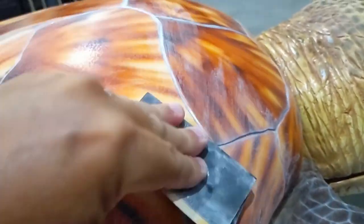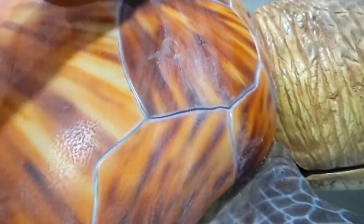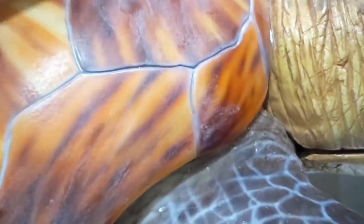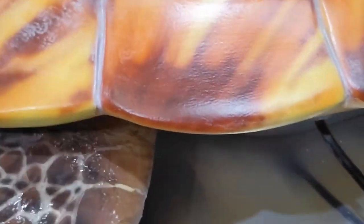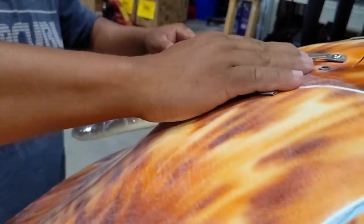We used 600 grit sandpaper for this process, making sure to vary the direction of sanding to avoid any uniform streaks. It is also important to get all the little cracks and spaces between the shell plates. Then we wiped it down with a damp cloth to remove any dust and debris.